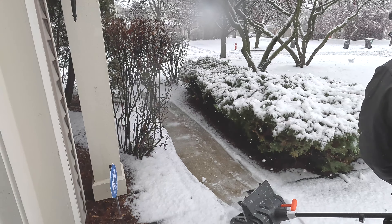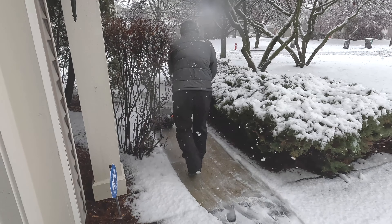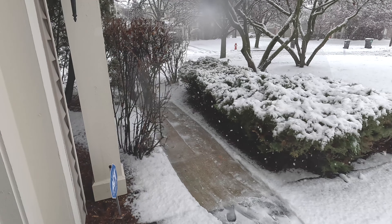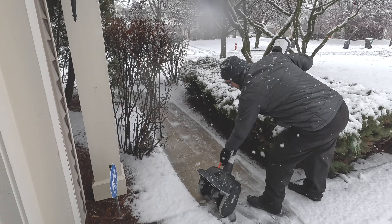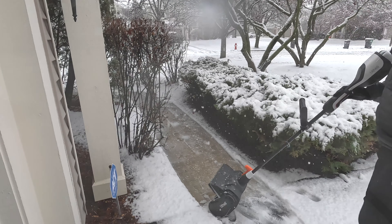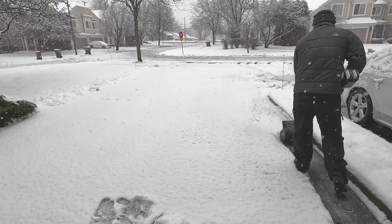So it's doing pretty well. The snow is wet and it's able to pick it up. I like how you can adjust the angle of the throw — so instead of just throwing straight, you can throw to the left or to the right.